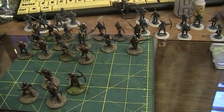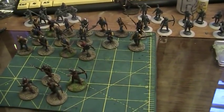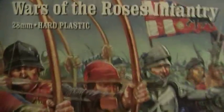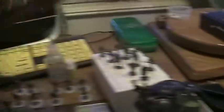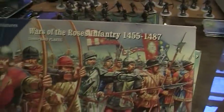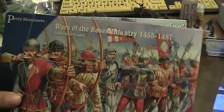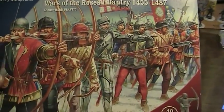This might be kind of long because I got a lot to show and a lot to talk about. What you're looking at is some Perry plastic 28 millimeter Wars of the Roses - Lancaster, York. Got a couple of these boxes. I'm sure a lot of you have seen these - the mercenaries and the Wars of the Roses infantry box set, a whole bunch of figures.